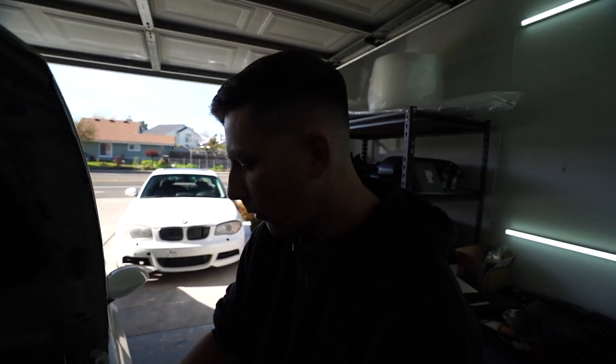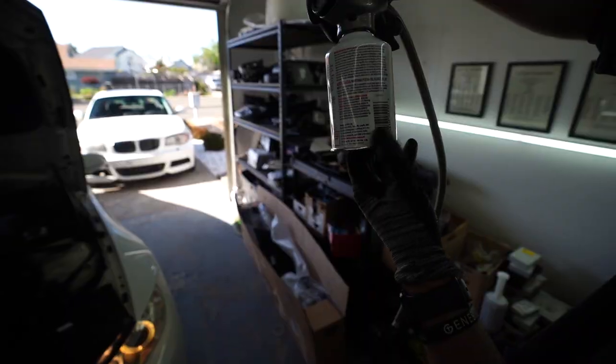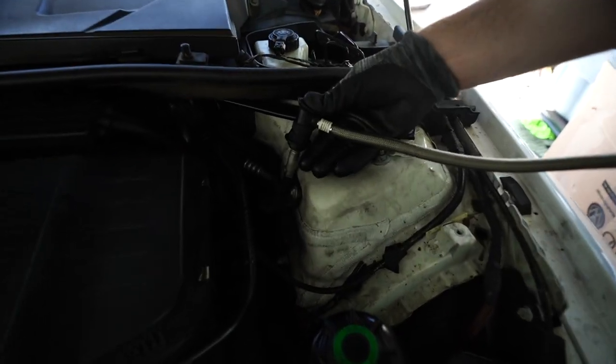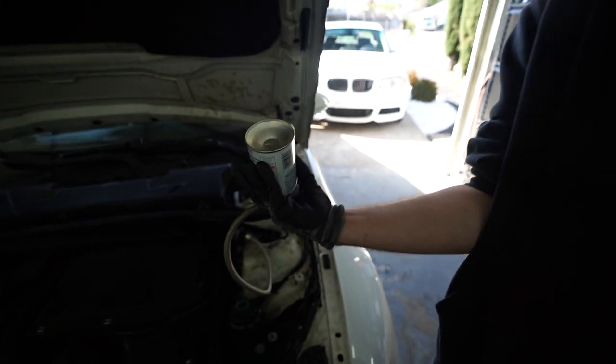Let me go ahead and take this off. So I took it off, now I'm going to untwist it and put the other can on. It's still on the lower side, so I'm going to go ahead and keep doing it.